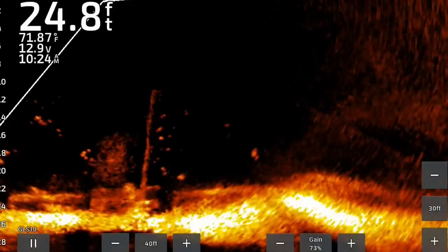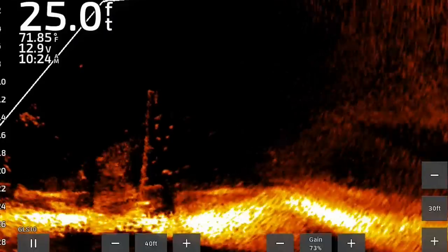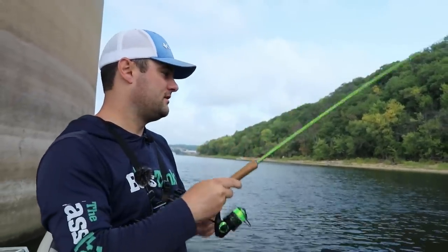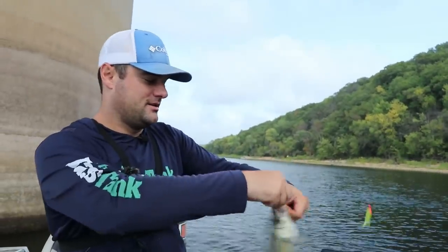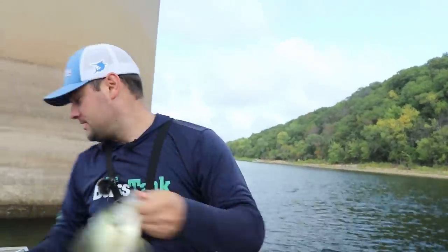The current's pushing the jigs down river. There he is — dropped it right into him. Oh, that's a good black crappie! Definitely worried about this challenge getting completed, but we're making it happen. There's another one for the stringer on some lay downs that I knew about.